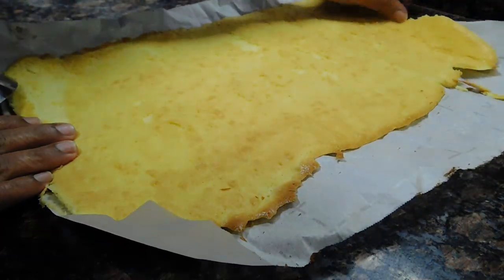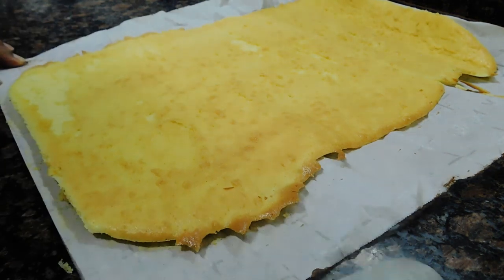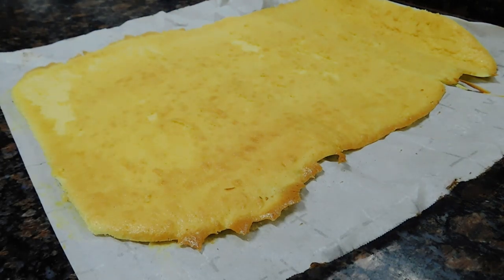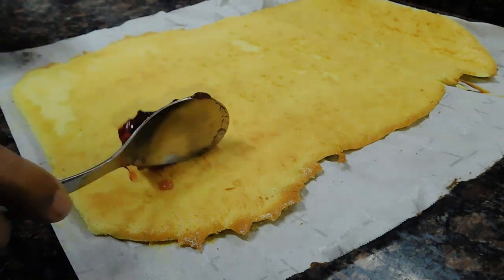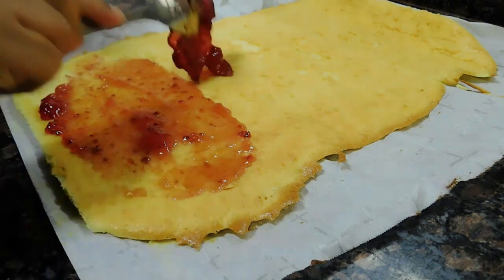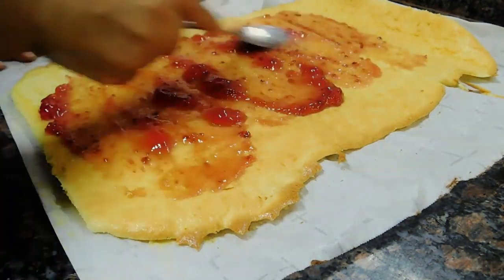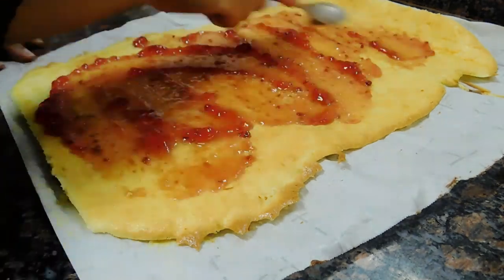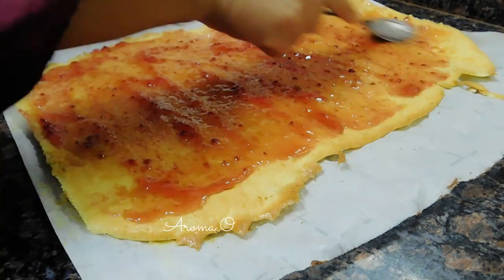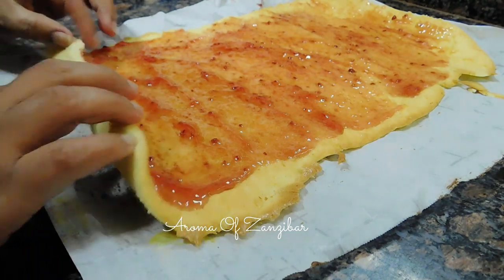Now for the vanilla — the edges were not so great, but I managed. Not so bad for an attempt. I used raspberry jam. You can use any type of jam you want, or chocolate filling, or whatever you want. You can put as much jam as you want — just going to roll it.